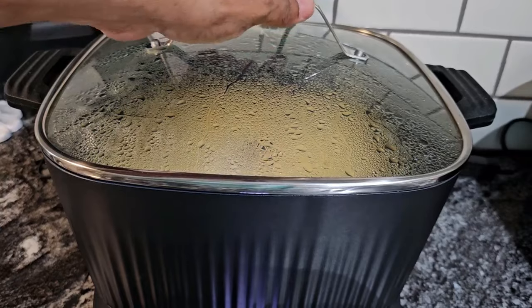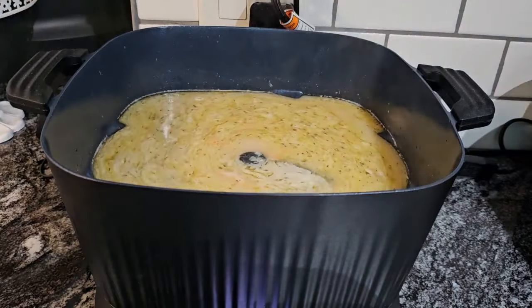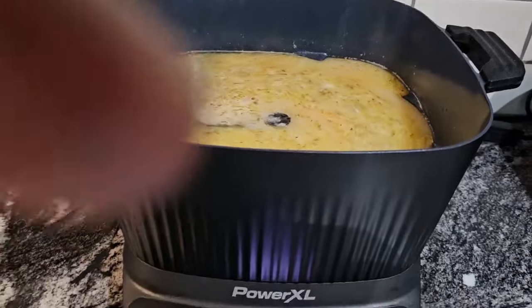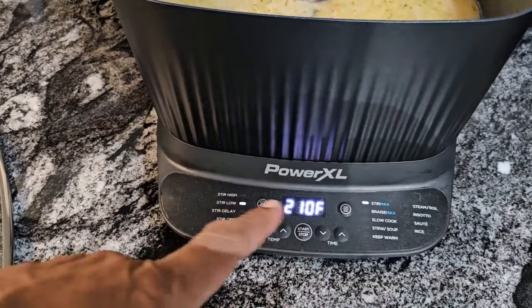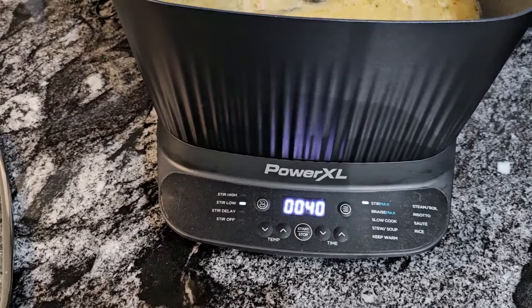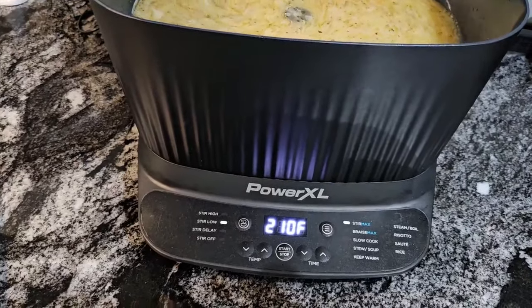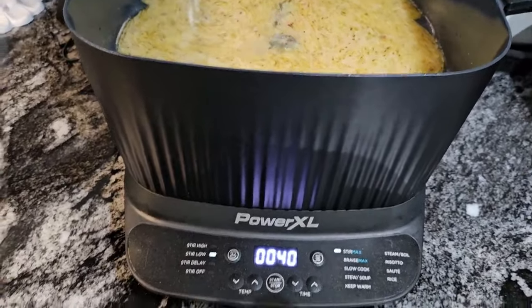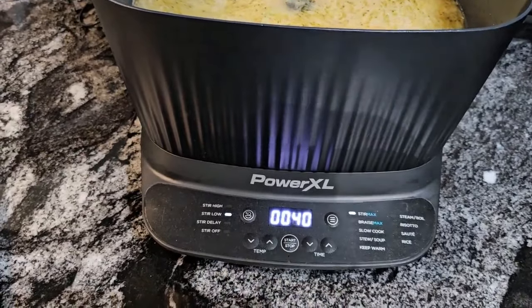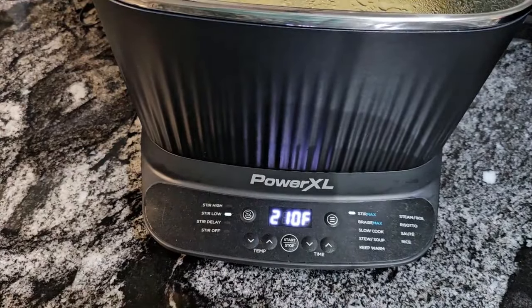Okay, guys, our Stir Max is doing its thing. It just went to 40 minutes and it's more on a simmer. So what we're going to do is let this cook for about 25 minutes, and then we'll put our noodles and our chicken in. I'm going to put the lid back on and let this go.